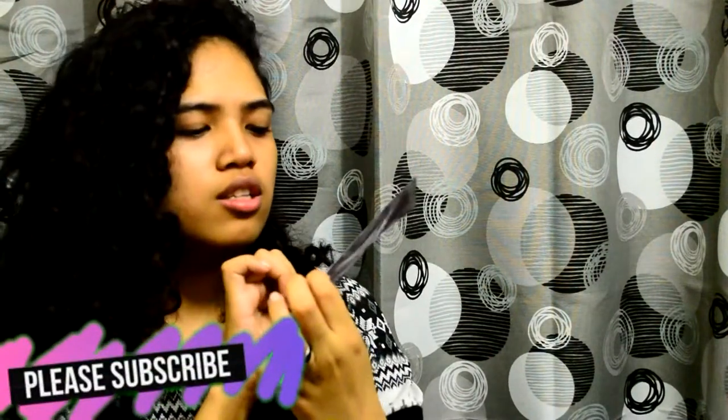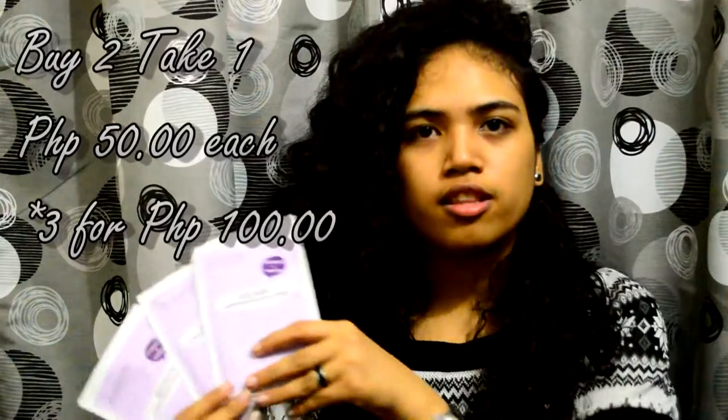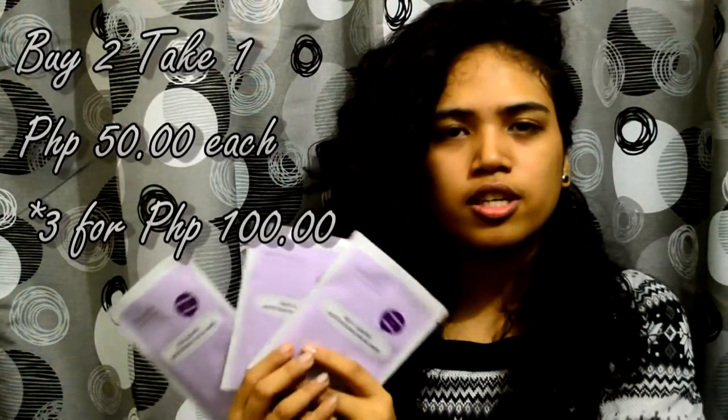Today we're trying out this facial mask thing. I got them from Watsons. It's fine to take one — I don't really use masks, so this will be my first time.